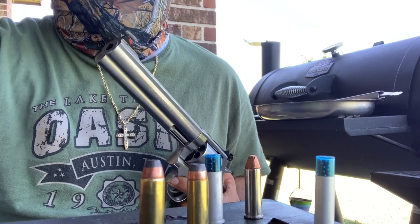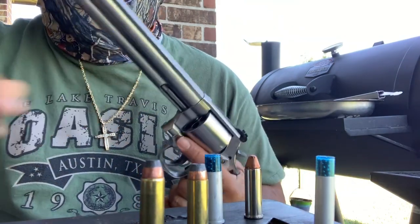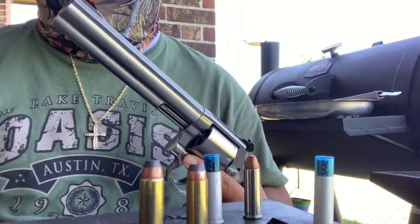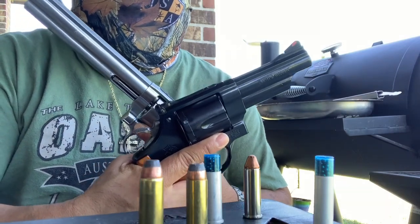Today's a good day and it's Wheelgun Wednesday. It's Wednesday and the wheelguns do come out — show and tell, baby.